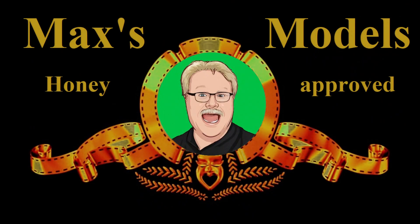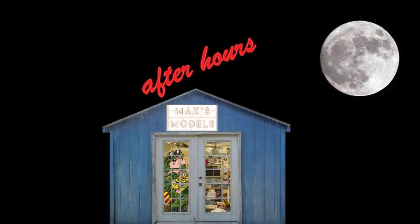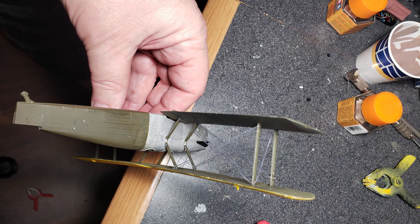Hello Glue Troopers and welcome back to my little evening episode of Max's Models After Hours. I did manage to get a little bit of rigging done on some of the Douglas World Cruisers. I'm kind of setting them aside and just doing a little piece of rigging every other day, or every day when I have time.